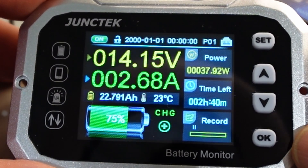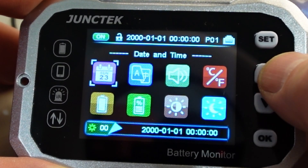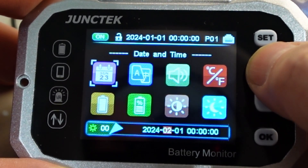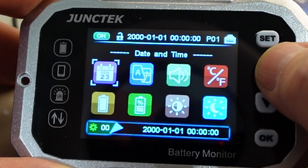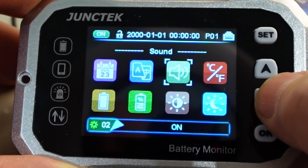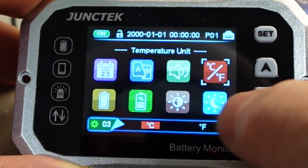We can do a quick walkthrough of the menus. You press set — very nice menus compared to the other one, which was only text. Here we have nice icons. Date and time — you can see it on here and you can set it. Then you have the language; you have two choices: Chinese and English. You have the sound, which is on or off — no beep, beep. Temperature: you can choose between Celsius and Fahrenheit.